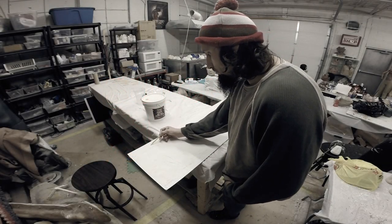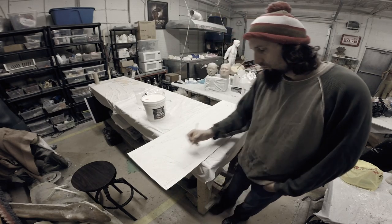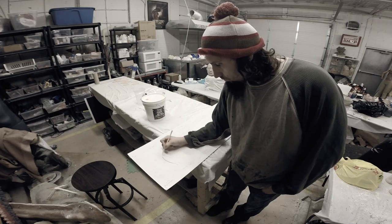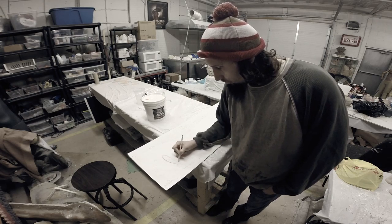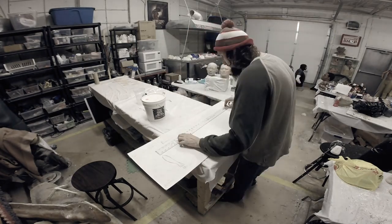Good day everyone, this is Ryan Lawaji from the Butcher Shop FX Studio. Today I'm going to teach you how to make blotters. These are essentially homemade balloons that sit underneath prosthetic appliances to create movement from underneath the skin or bleeding from open wounds.